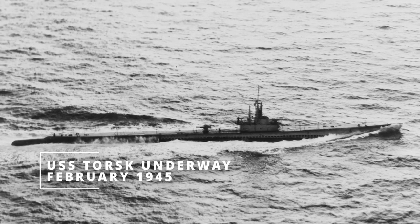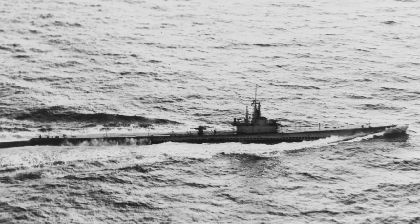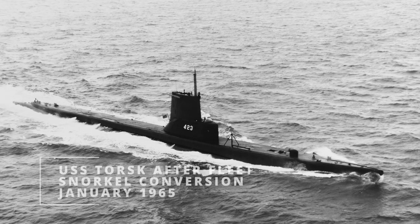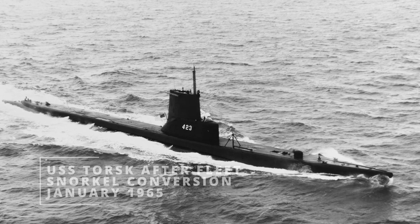The USS Torsk is a Tench-class submarine that was commissioned in 1944 and then was later upgraded via the fleet snorkel program after the war and kept in service through the early 60s. It is presented as an early Cold War sub, which is definitely cool to see.